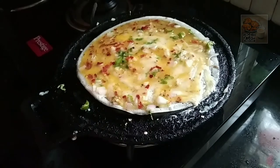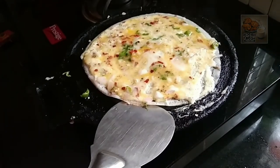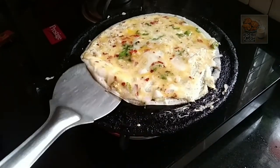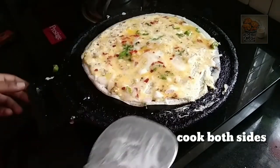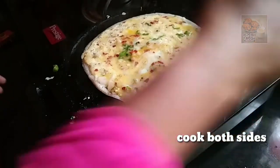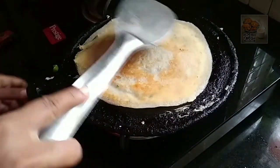Then we will cut the egg into a thick layer. It will be made in a thick layer.